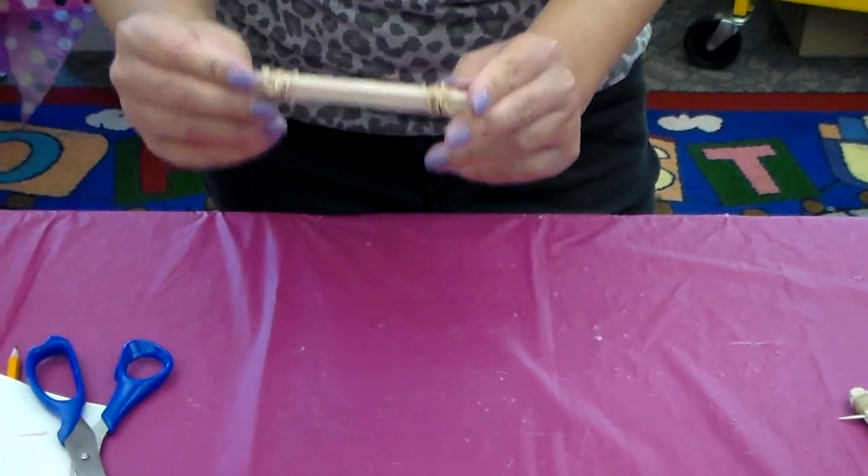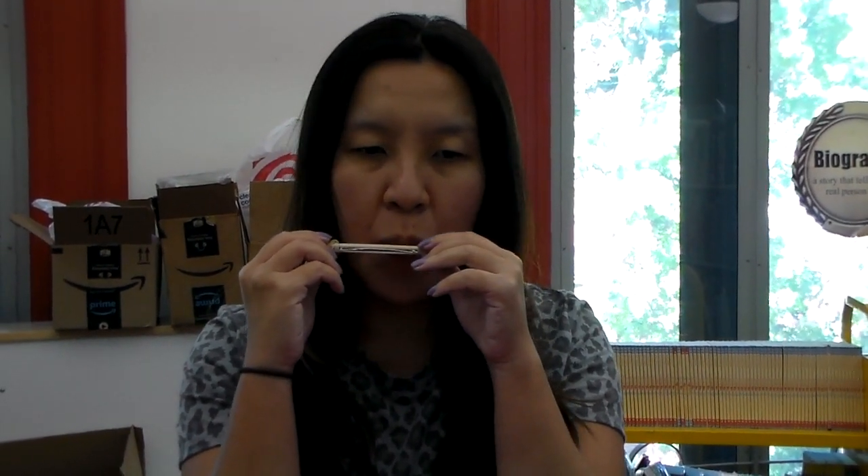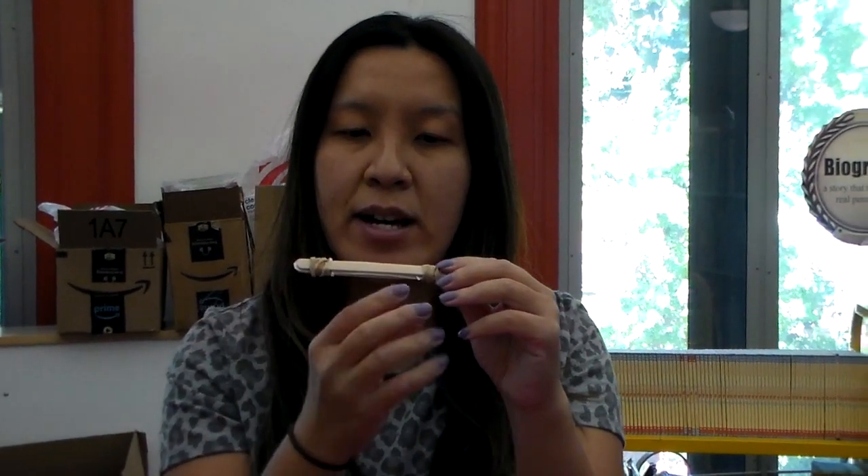There it is — you're done with your harmonica! This is a simple way to make a musical instrument. Basically, how it works is the paper in the middle vibrates when you blow air through it, and that's how the music comes out. The real harmonica uses metal, which is how it can create different tunes.